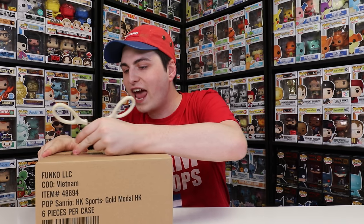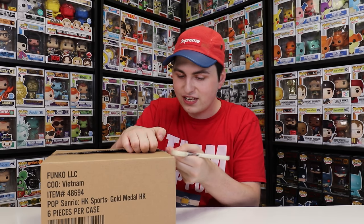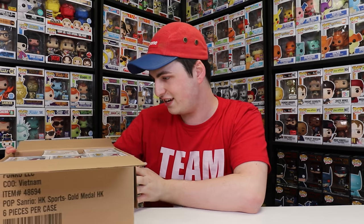I do want to mention that I haven't seen any of these in stores here in Canada, so this is my first time ever seeing the Team USA Hello Kitty Funko Pops, and I'm actually really excited to check them out. It looks like there are five of them inside of this box — wow, they look great so far.